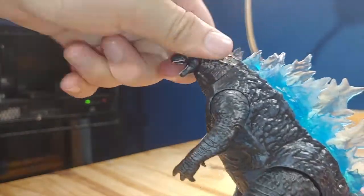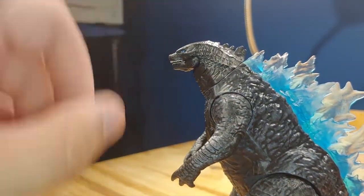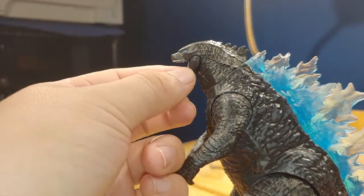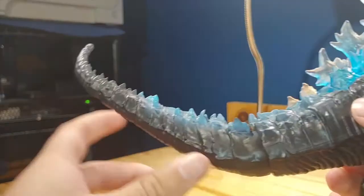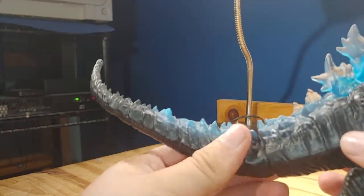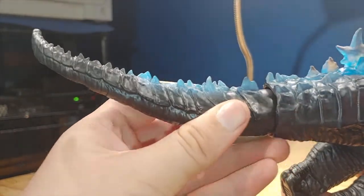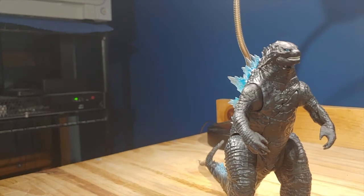For articulation, there's a bit more than I expected. The head is on a swivel, and the jaw does move up — I couldn't get it to move at first but it does. The arms can move up and down, and for the legs it moves up and down with no side design. Surprisingly, the tail is on a ball joint so it can look pretty good there, though the swivel can make it look somewhat weird.